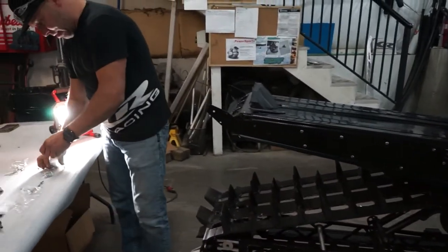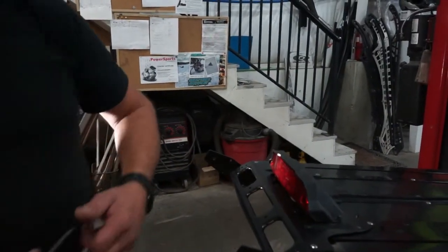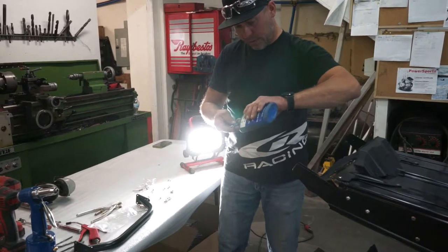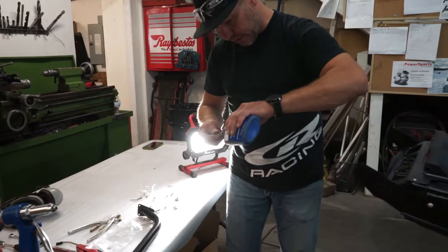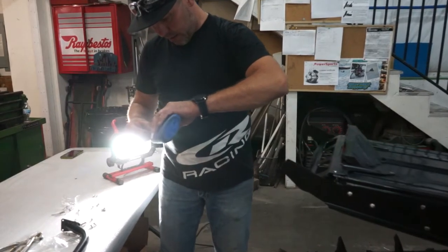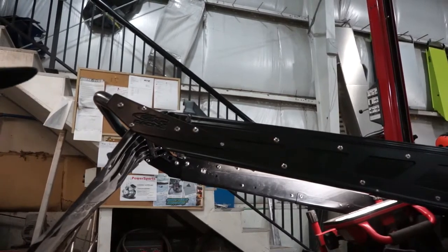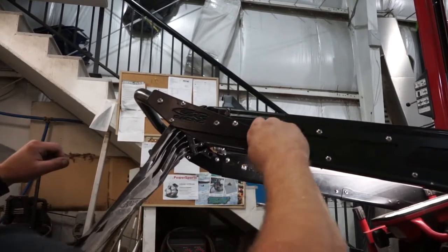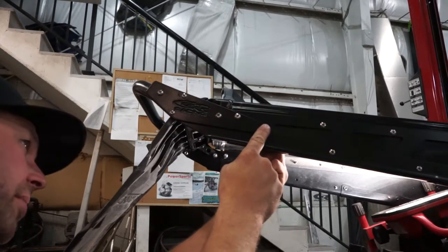Alright, now we're going to attach our grab handle and start with these side plates here. I'll start with this side. I like to put a little bit of blue Loctite, just a little bit on all these, especially the 10-32s because they're stainless on stainless and sometimes stainless on stainless will gall on you. So this acts as a bit of a lubricant as well. This very front hole here we're going to put the 5/8 long screw in — it comes with the kit — and these other two get the 3/4 because they're going through thicker material.